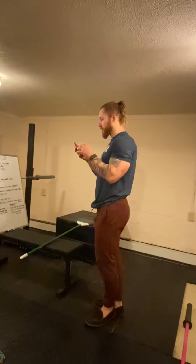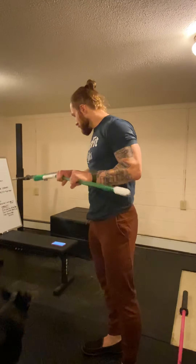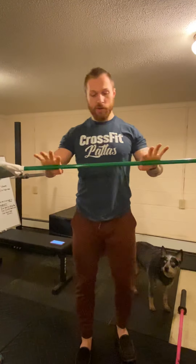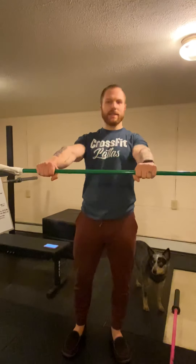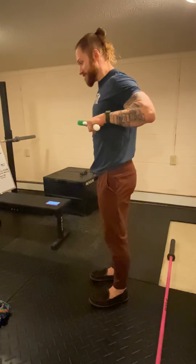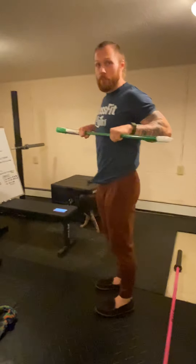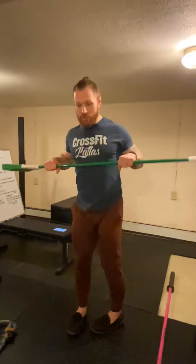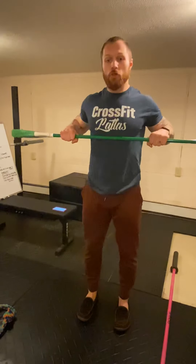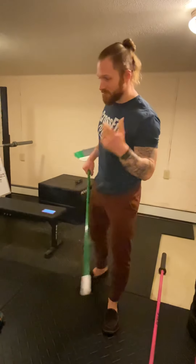Another exercise is PVC pipe or broomstick holds to the chest — a great exercise. All you're going to do is take some stick or object — a hockey stick, broomstick, whatever — pull it against your bra line, and actively pull as hard as you can for a given amount of time. This is as hard as you make it. The harder you pull, the more challenging it is. Literally try to pull the broomstick through your chest to the other side — it should be a really hard pull.